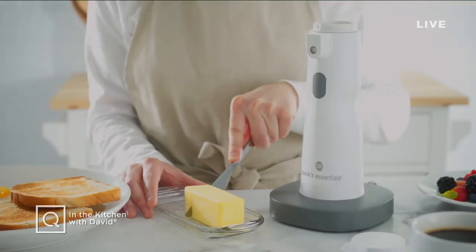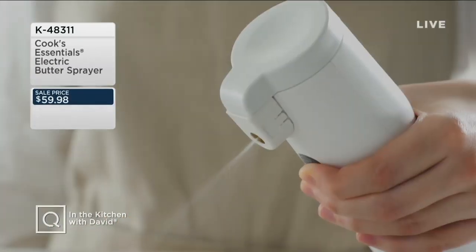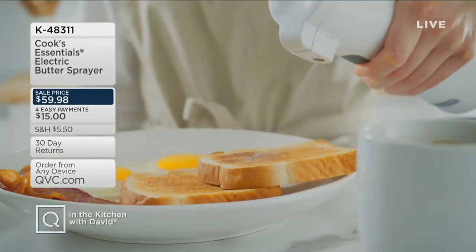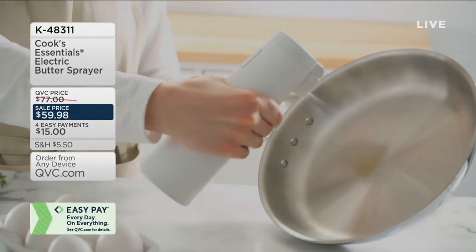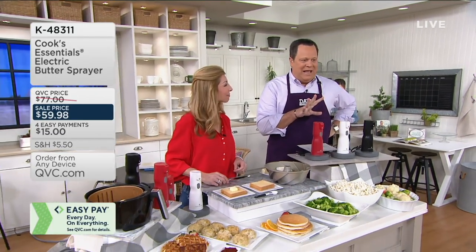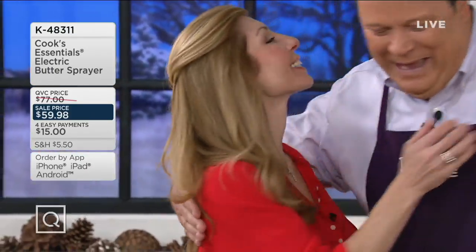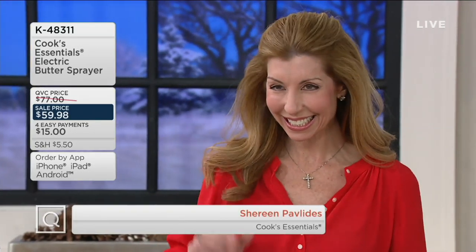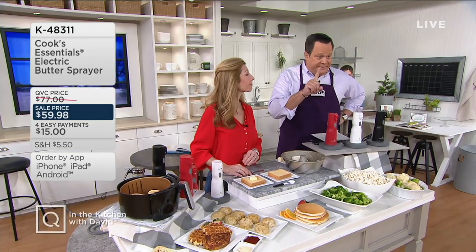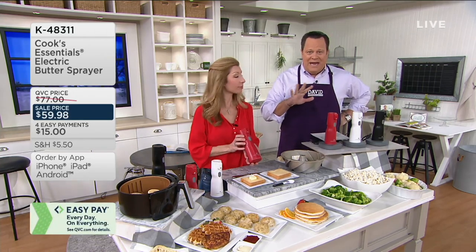We've got the Butter Sprayer from Cook's Essentials — this is going to melt your butter, spray your butter, and make everything better with butter. Before we get into all of that, let's welcome back Chef Shereen Pavlitis. What we've got is something that will literally melt your butter and then spray it. As they say, it's always better with a little butter, and this helps you control the amount you're using.